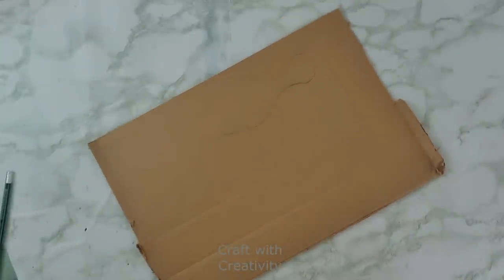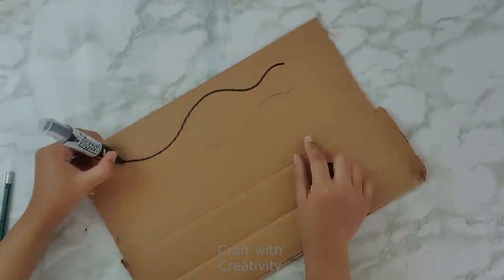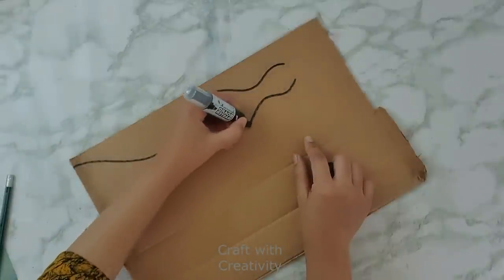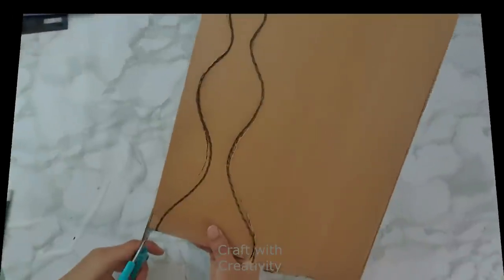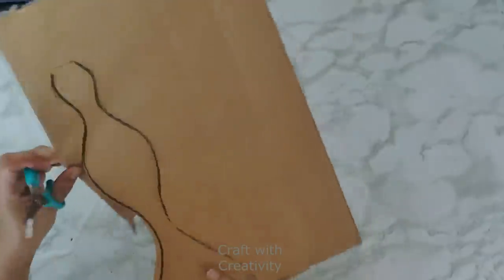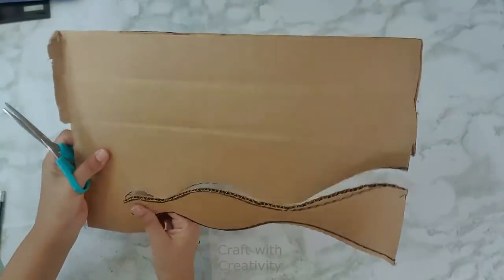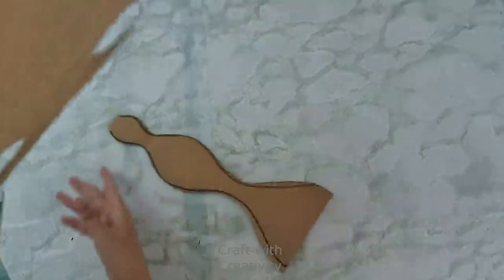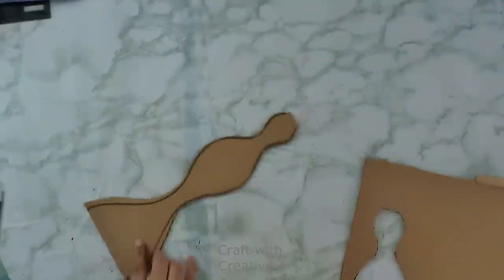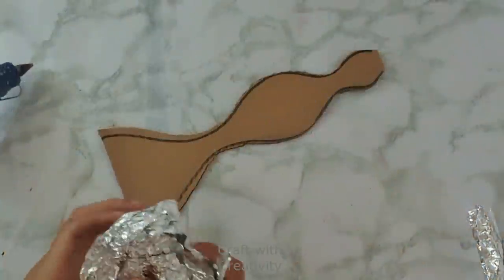So that's why I did it this way, but if you find any bottle in a similar shape, you can use the bottle as well. Now I will cut this keeping a margin, and then I will start to use the foil and the newspaper on top of this to make it like a figure shape, a body shape, instead of having flat cardboard.